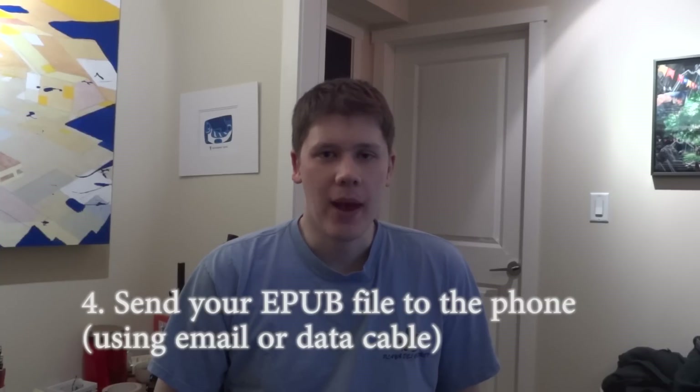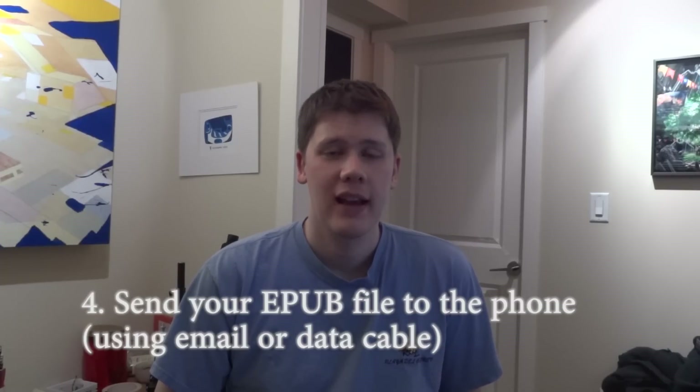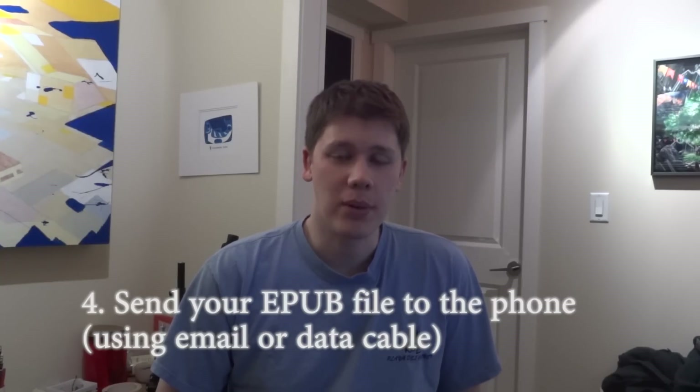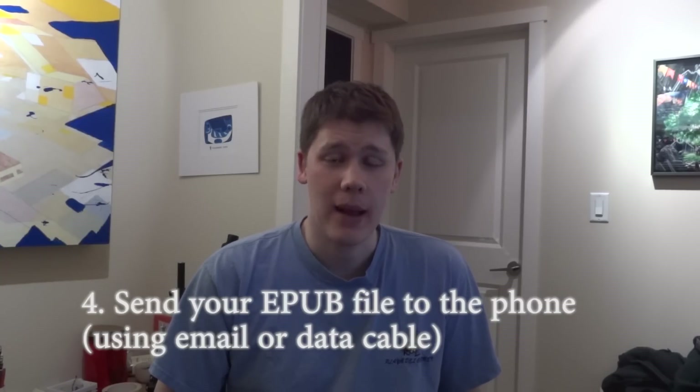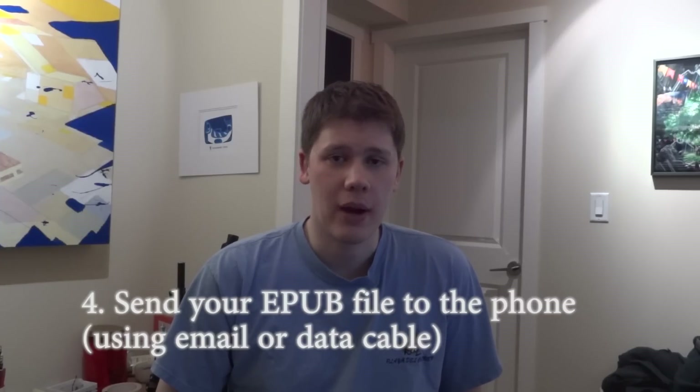I then simply email the book to myself. I use the Opera browser to open the email and save the EPUB file to my phone. Note that I cannot use Gmail or the Google built-in browser to download the EPUB, because Google blocks EPUBs from being sent through email to your phone. But if you use a different browser such as Opera or Firefox on your phone, you can download that EPUB from your email.